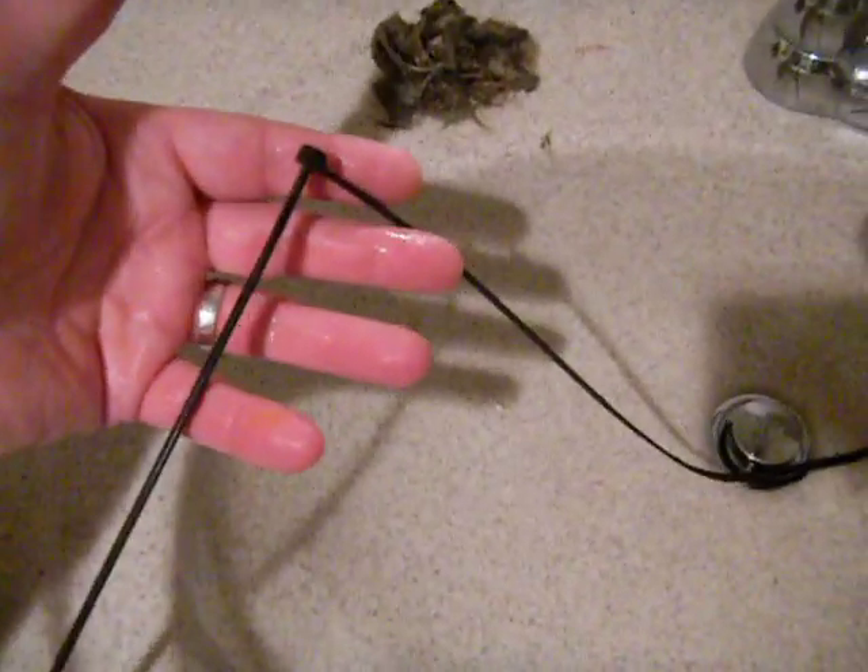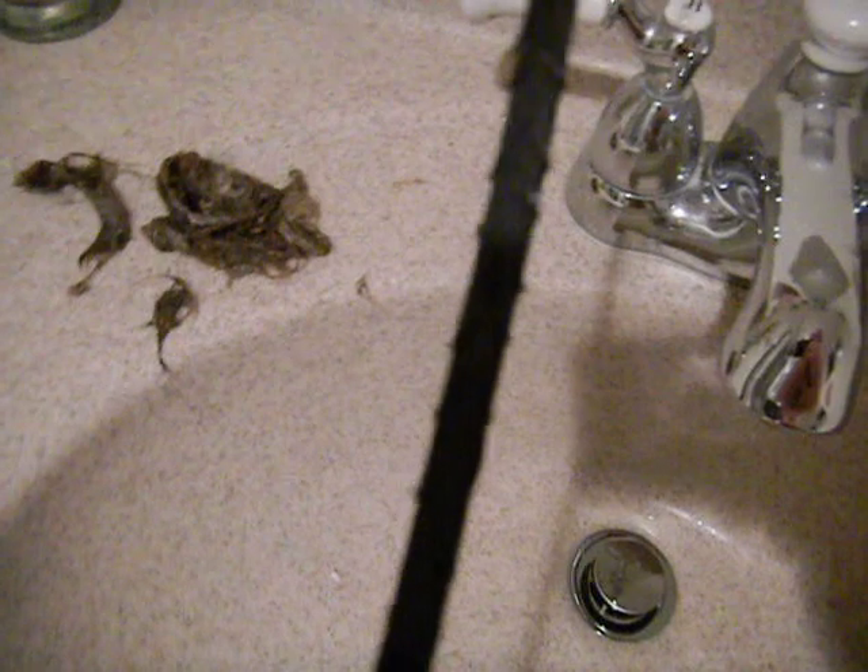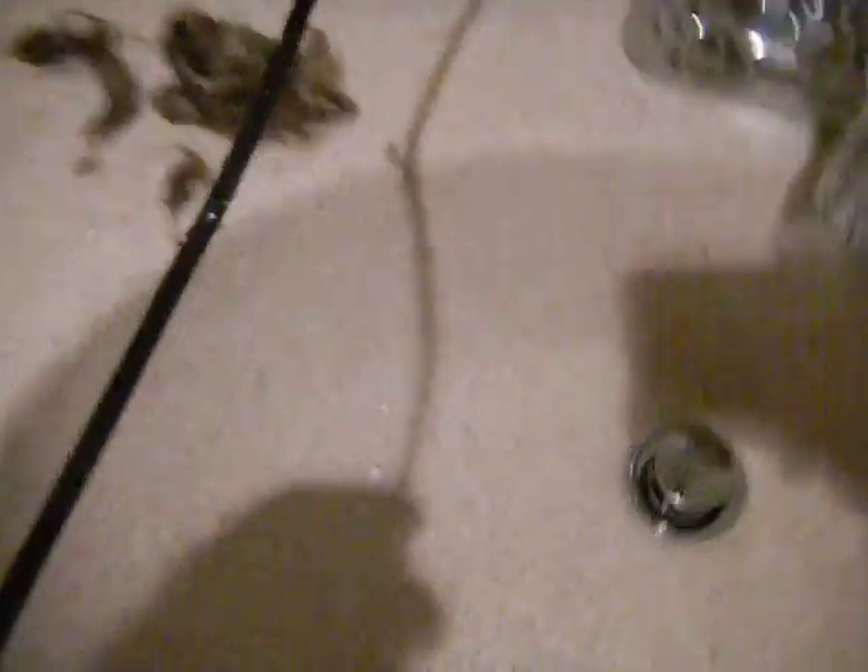I've just taken a regular zip tie and as you can see I sliced in little cuts so the hair actually grips to it like that. What you do is take a scissors and do some diagonal cuts, then you just stick it in the drain like this and get it down there good. Get a good zip tie.